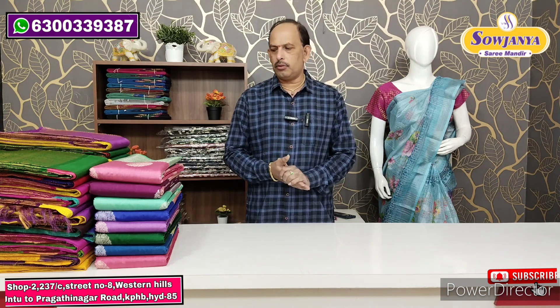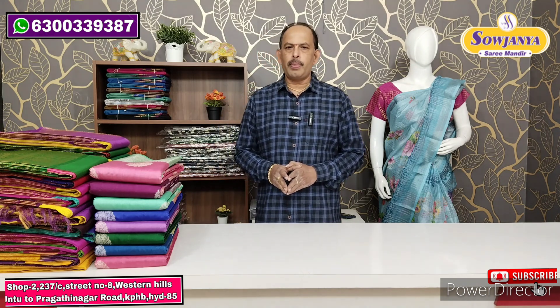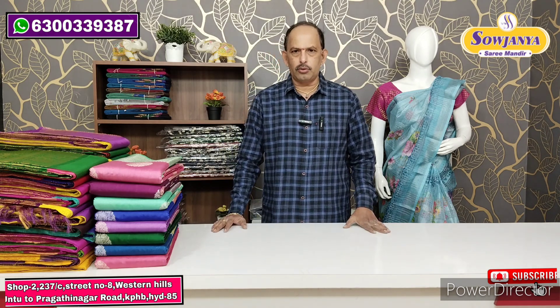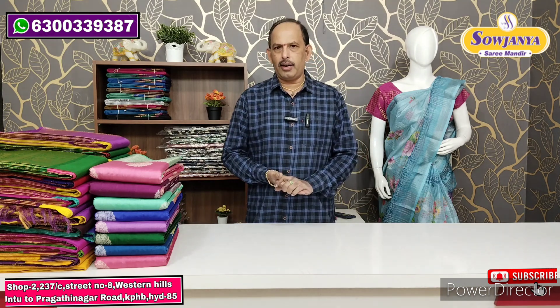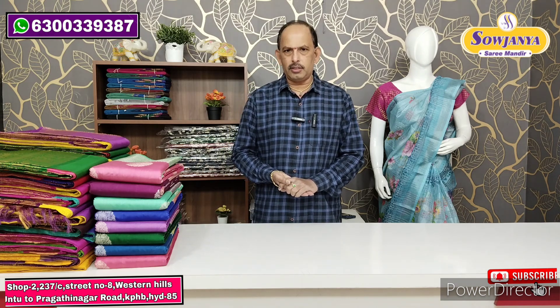The first variety is Pure Rawmango Pattu. In the Rawmango Pattu, we have big borders in a crunchy style, and in the small part a nice color combination. So now, for Christmas and Sankranti, this Pattu series is a costly variety. We are doing free shipping.